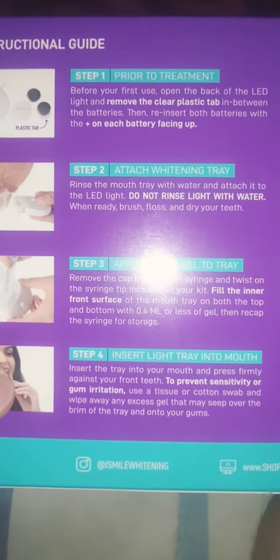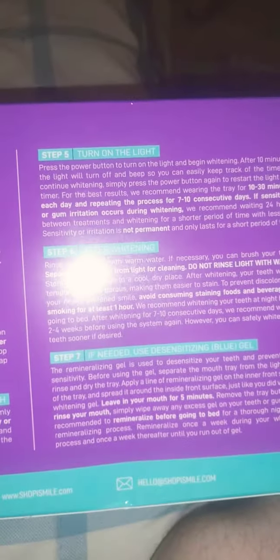You can just pause that and read all those, and then pause that and read all those. I don't want to bore you guys, but that's it. Don't forget to like, subscribe, and comment — let me know what you thought about this video. Love you all, until next time!